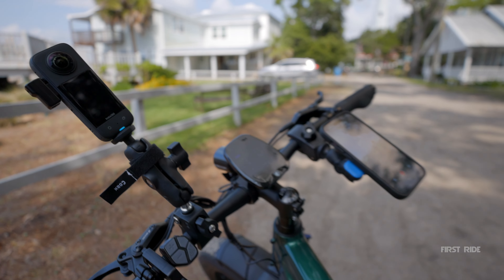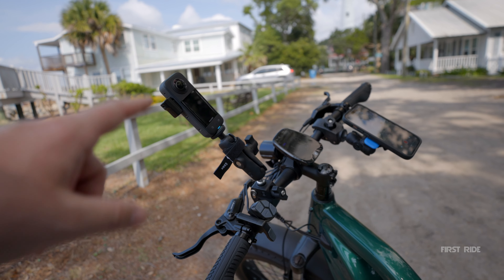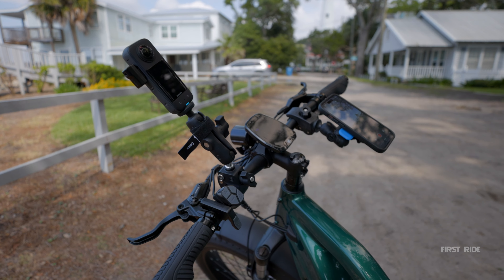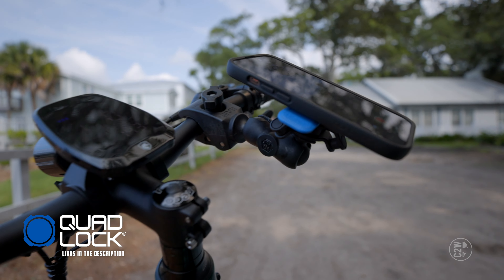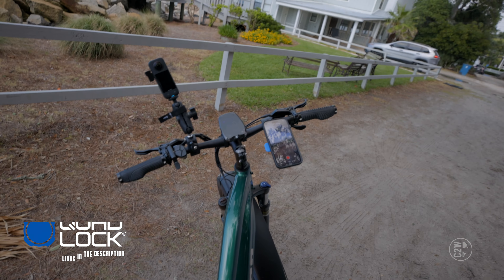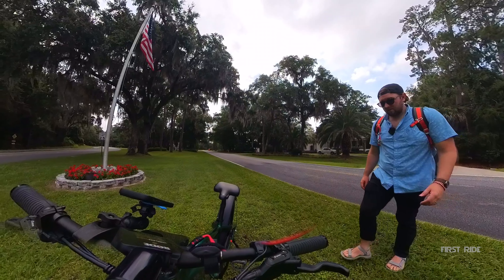You will notice this first ride is a little strange — I only have my 360 camera with a microphone on it. This is the Insta360 X3; it's fantastic, I'll put a link in the description. But we're not doing the first ride without a Quad Lock, baby — even coming in clutch for bicycles. Alright, let's get this video going.